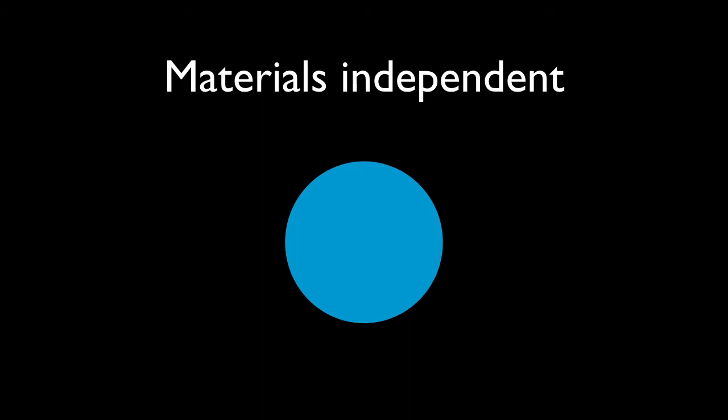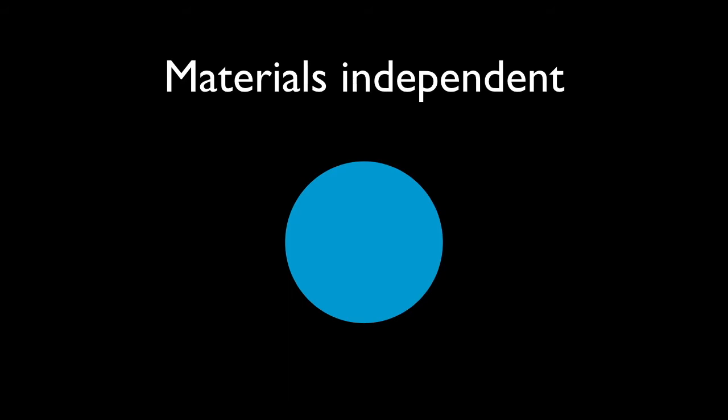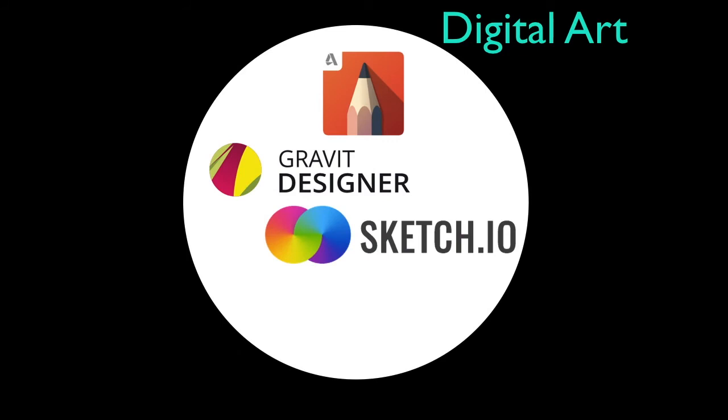We're going to be exploring lots of different areas of art including abstract ideas, but the key idea is that you can use anything at your disposal to create art. We're going to start by introducing some digital art tools that everyone can use — for every project this semester or just for specific digital art projects. These tools are all free and cross-platform.